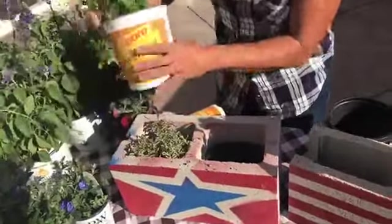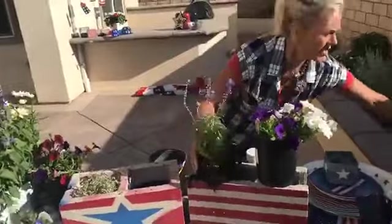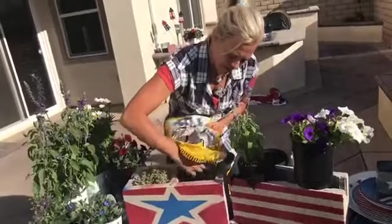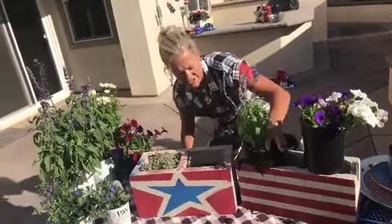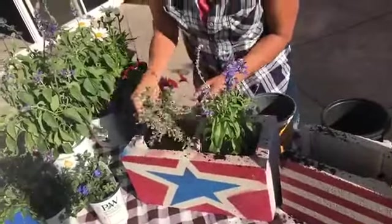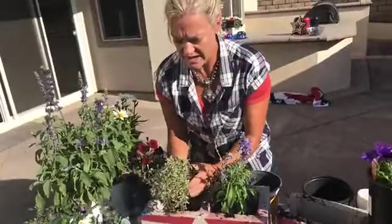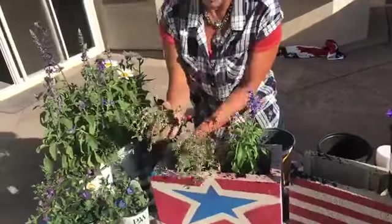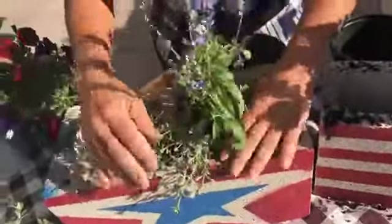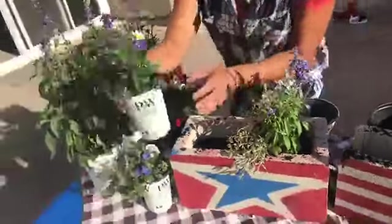I'm going to grab the blue salvia and a little potting soil. Just like we plant anything, we add a little bit of soil down there and then place this right in and get it planted. Then I'm going to take the Sun Sparkler — this plant is kind of like a succulent so you can actually pull it in half gently so you don't disturb all the roots — and place it in so it's hanging over the edge.